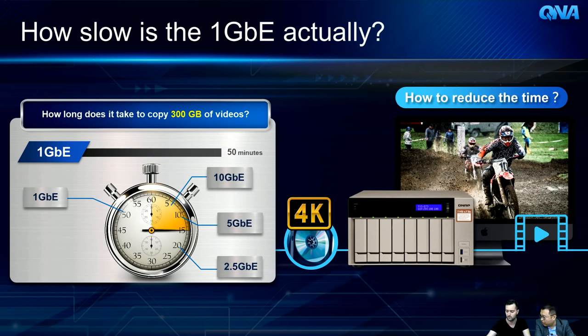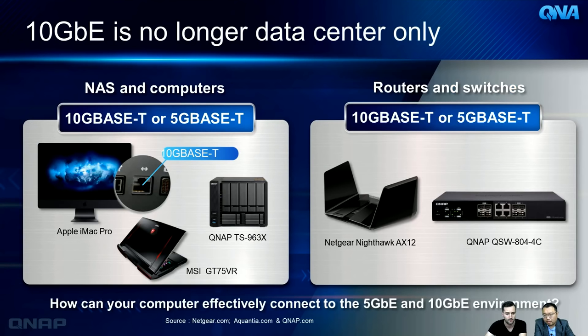When you want to copy 300 gigabytes of video files, how long does it take? On traditional 1 Gigabit Ethernet it takes almost an hour. Upgrading to 2.5G cuts that to about 20 minutes; 5G brings it down to about 10 minutes; and 10G gets it done in about 5 minutes. What is the most economical way to cut down that transfer time?